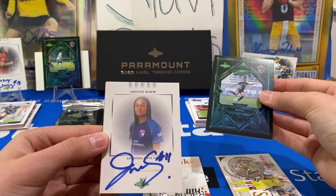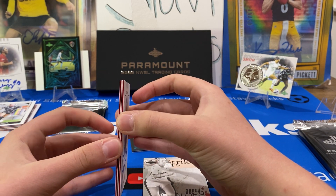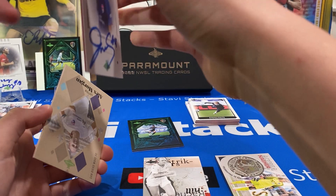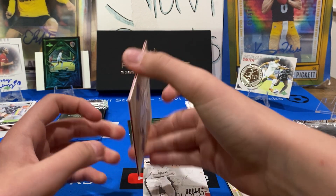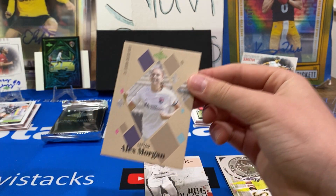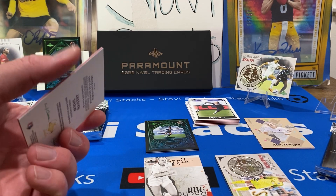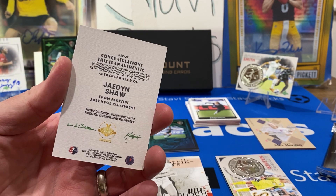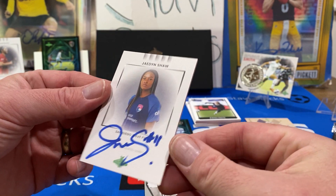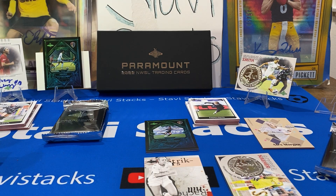Jaden Shaw rookie auto! That one's huge — holy cow. Is that numbered? Blue ink — might be. Let's hope it is. I guess it was blue ink. Oh, it's not numbered, but the blue ink might have a number on it. Be careful with that one. That is a nice card — Jaden Shaw. And what's Alex Morgan? Just the insert. This Jaden Shaw looks clean too — look at that. The corners look good, the back is really nice. We'll have to see if they're numbered based on the ink color. These are posted $400 or $500 right now.